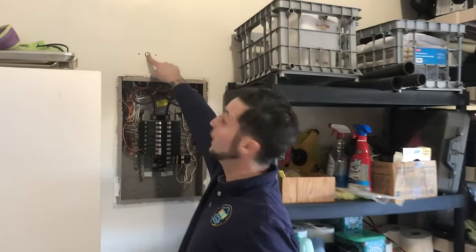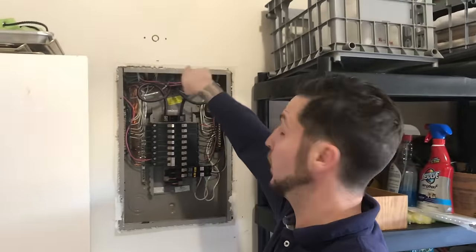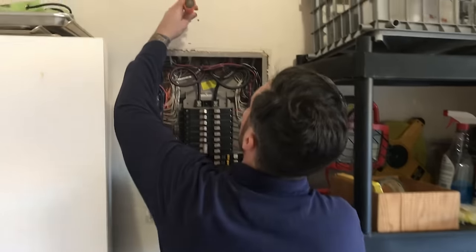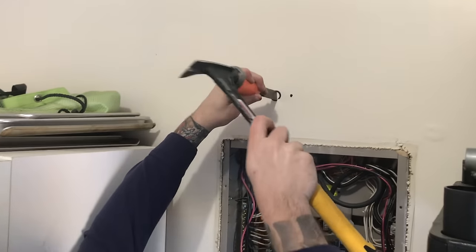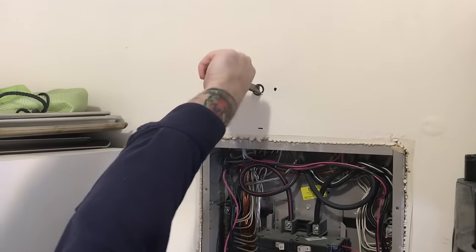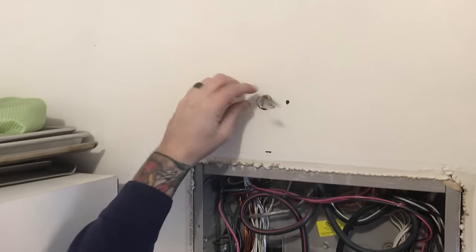We're defining where we're going to put our hole. We don't really want to be drilling here because if we slip and go through, we can hit one of the existing wires. So what we're going to do is just chisel and hammer, really lightly — get it just far enough in, give ourselves a twist, and then we've made our hole.